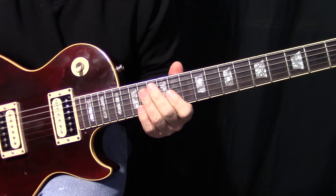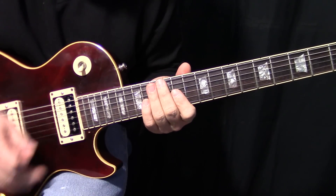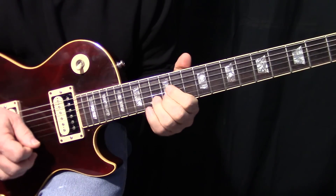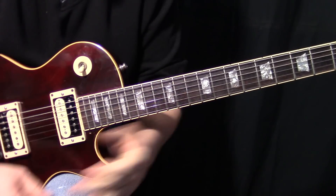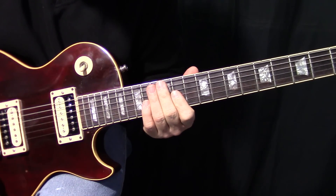Neil Schoen does that a lot, and Doug Aldrich seems to like that too. It just gives you that real sense of urgency. You can go once, or you can just go twice — it sort of gives it that siren kind of urgent sound. That's how the lick starts.